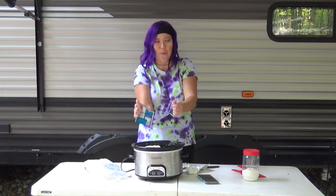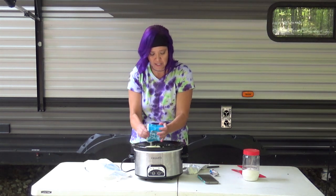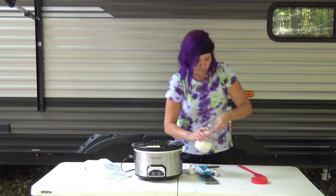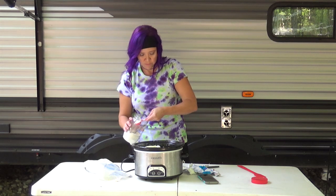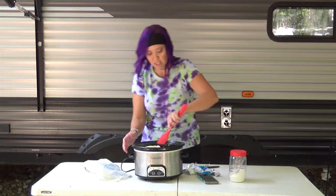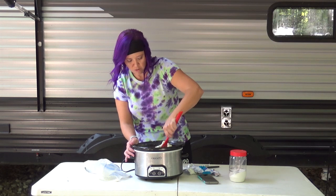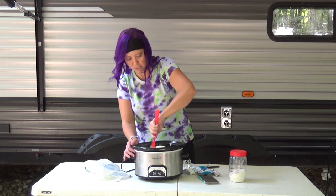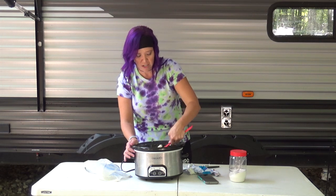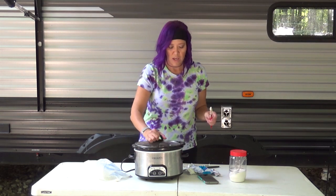Now we're going to put in our ranch dip mix — part of it just went everywhere but that's okay. We're just going to put that down in here, and then two tablespoons of sugar: one and two. It's just that easy. All we have to do now is stir it up and get everything combined. It's not going to be perfect because it's frozen corn, so some parts are going to stick together. You'll just want to check on it occasionally and give it a good stir. There, we've got everything mixed in together.